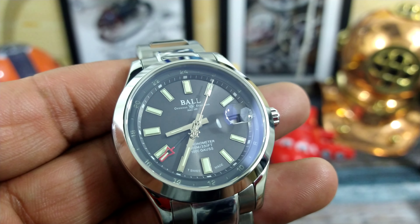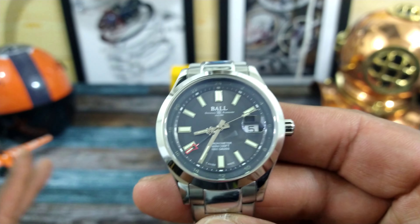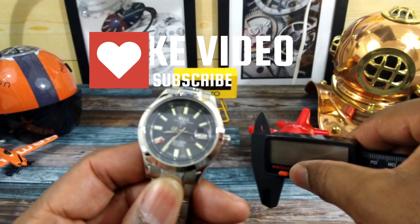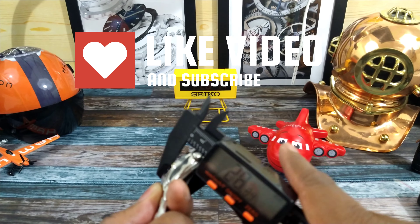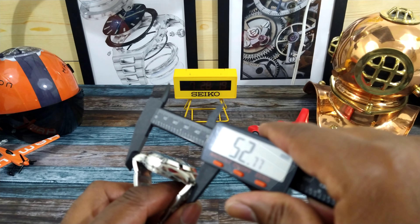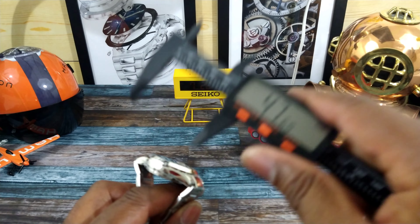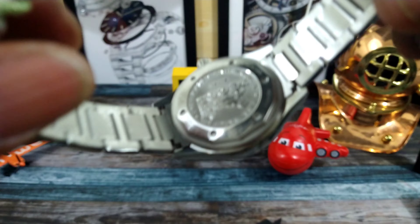It has an H-pattern polished and brushed bracelet fixed with screws, not pins and sleeves, and beautiful sword-style cut-off hands with a railroad seconds hand. This watch really does it all — it punches above its weight. Quick measurements: the case is exactly 41 millimeters, thickness is 12.9, just under 13mm. Lug-to-lug with the male ends is just under 52mm, but the case itself is only 47.6mm — a really nicely done case.